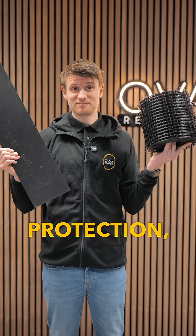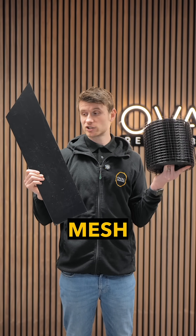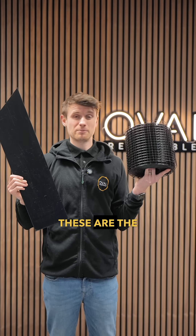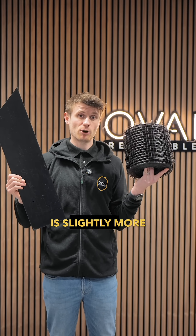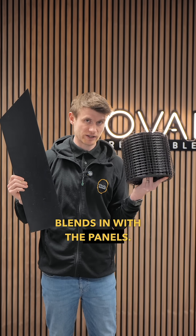This is bird protection, and all we want to do with this is wrap it around your panels. There are two types: mesh and the solar skirt. These are the best two options. The solar skirt is slightly more premium and looks a lot nicer, while the mesh is really functional and blends in with the panels.